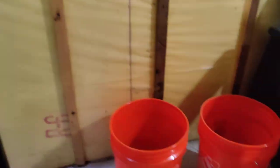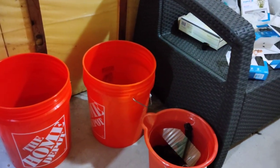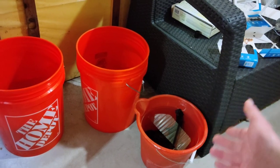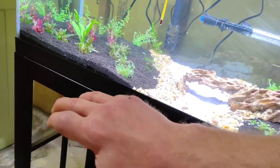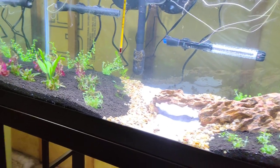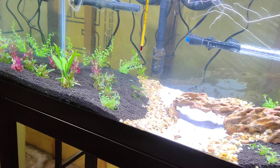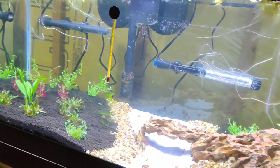What I'm going to do with that driftwood is tie some Anubias, Wisteria, and different types of Java fern to them. I can put those in any time. There are no fish right now — there will be eventually, but I need it to cycle properly. I'm going to let the plants fully grow in for a couple of months so when the fish do get in here, they have stuff to swim around and look at.